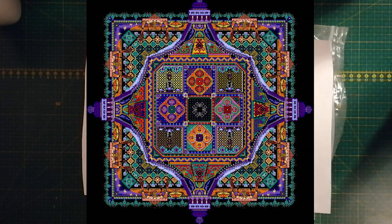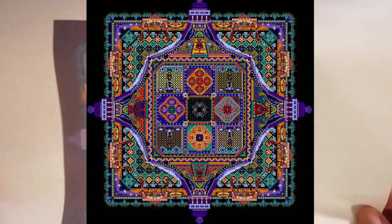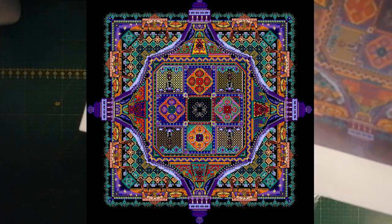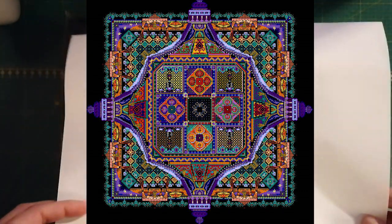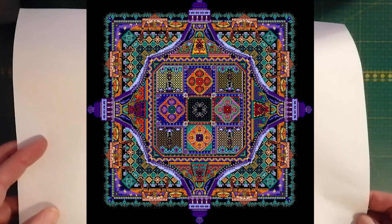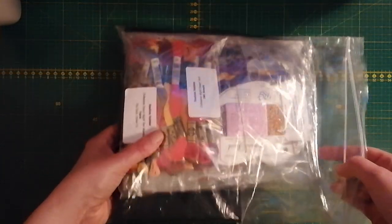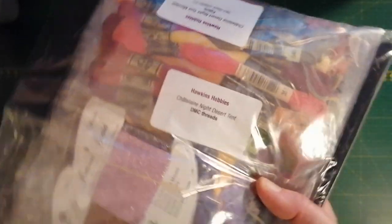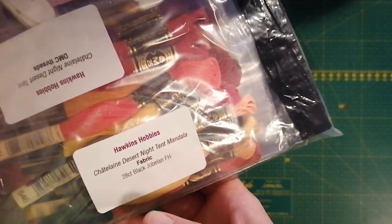Hello everyone, welcome to this unpacking of another Chatelaine package. It is the Night Desert tent and it's the mystery stitch number 19. What's different about this is that I didn't order the kit from European Cross Stitch Company — I ordered this from my absolute favorite company for doing kits, which is Hawkins Hobbies in the UK.